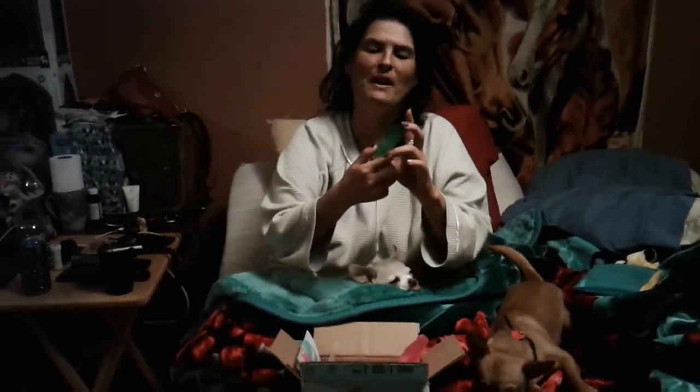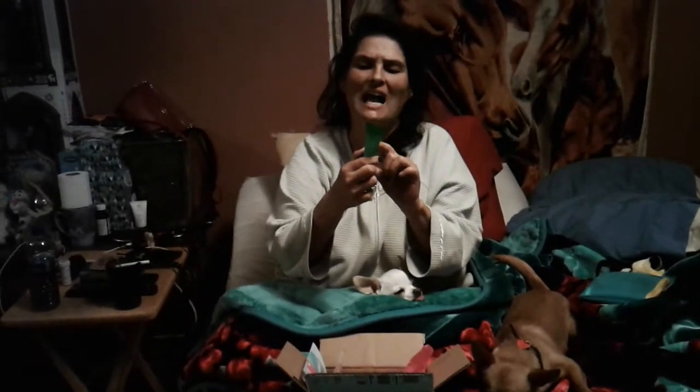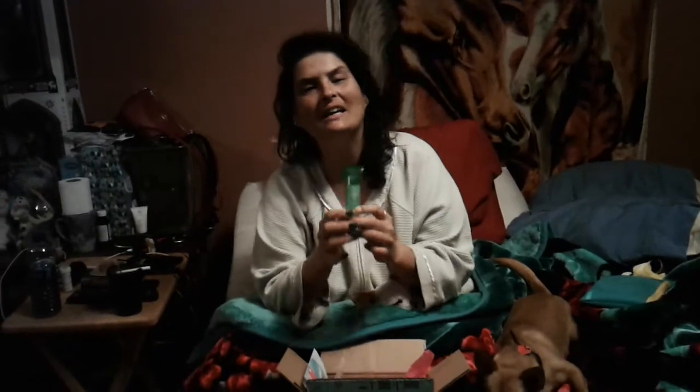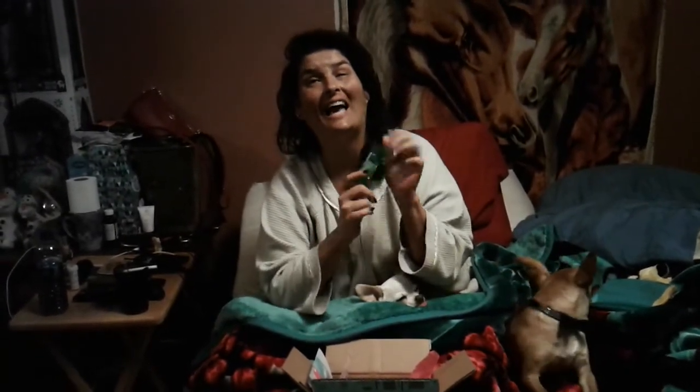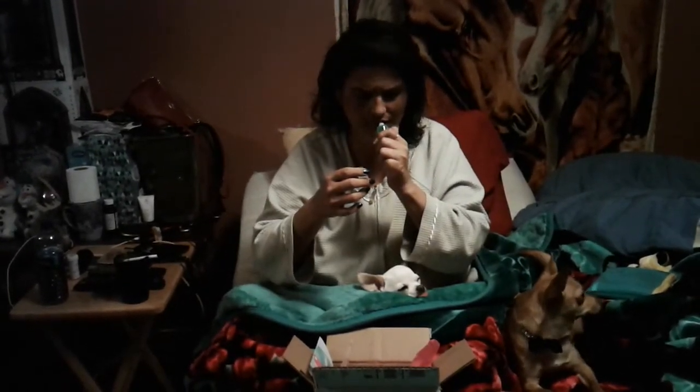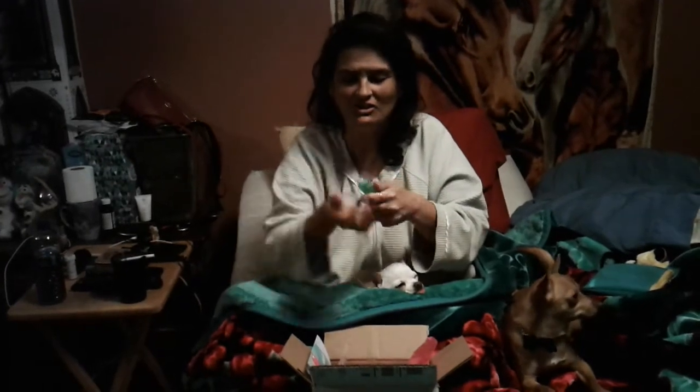Now we got this Peter Thomas Roth cucumber gel mask. It says extremely detoxifying and hydrating. How can it be detoxifying and hydrating all at the same shot? I did buy this one time off of QVC in a set — we didn't like any of them, they suck. I can't even remember if this one smells good. No it doesn't. It just looks like hair gel.